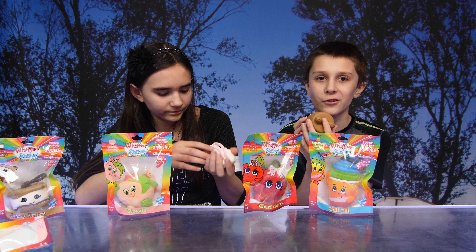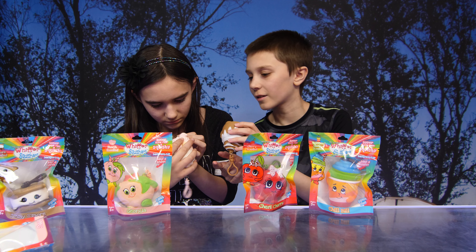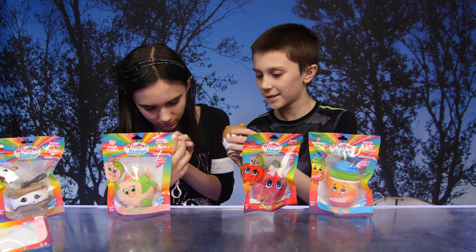And if you look on the bottom, it says Whiffer Sniffers on the squishy itself. Here — it's easier to see on mine.